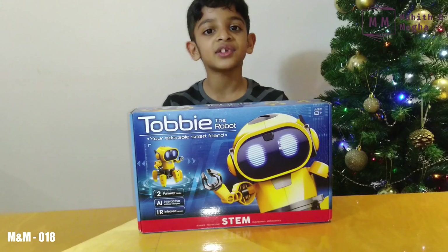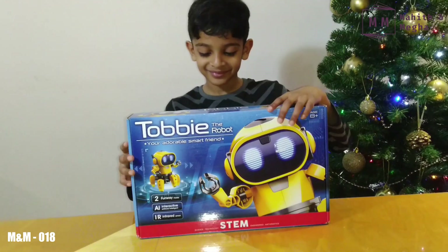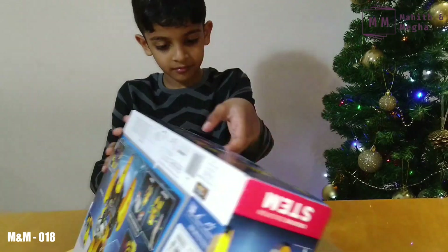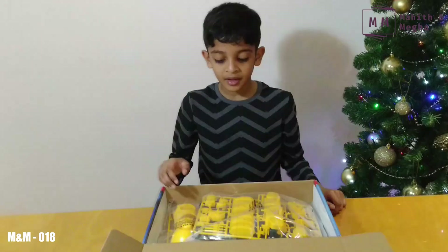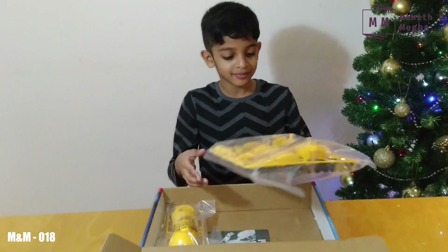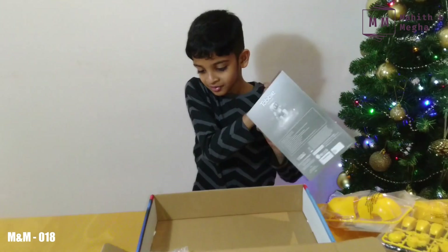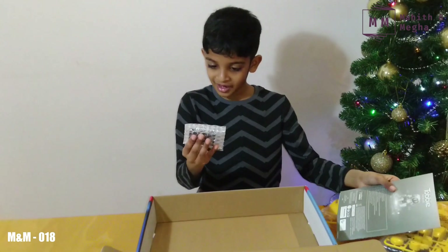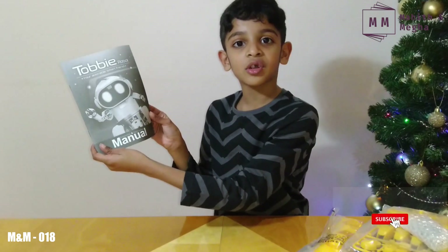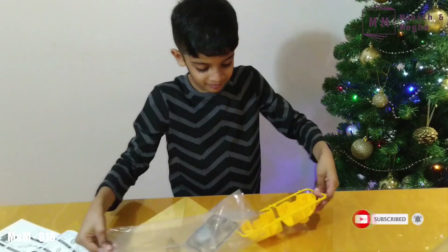Toby is a smart intelligent six-legged robot. Now let's open this box. These are Toby's body parts — we need these to put together and make it. There's a manual and this type of kind of thingy, and that's all. This manual has all the instructions to make Toby, so let's start.